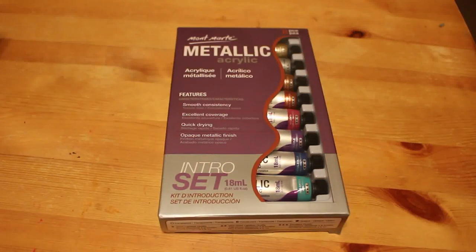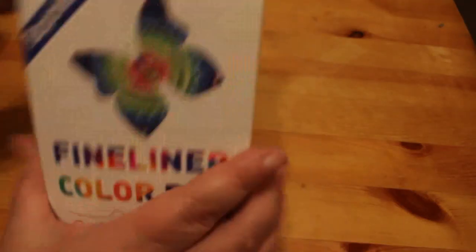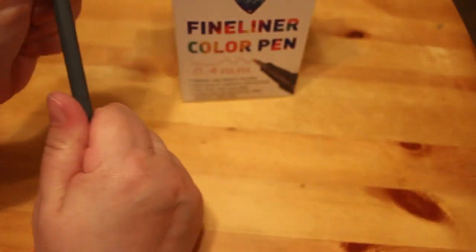Another thing I bought — I didn't have any fineliners and I don't have the money to spend a lot on them, so I bought these Bajotian fineliners. There are a hundred in there. Some of the colors look very similar. I briefly had one out and they do look quite nice — nice and thin, here's the tip.